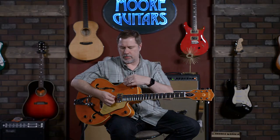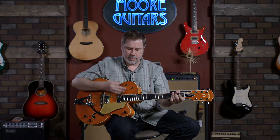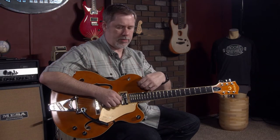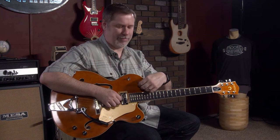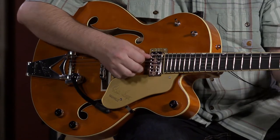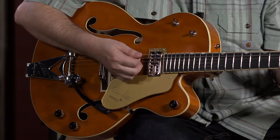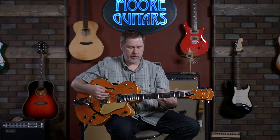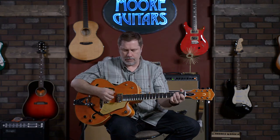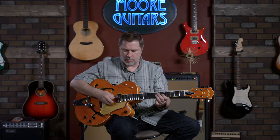So let's go to the neck pickup — we'll save the middle for last, go out of order. We'll go to our tone toggle. Kind of doing the same thing: in the middle position it sounds like two humbuckers in the middle position. Then all the way up — much darker.